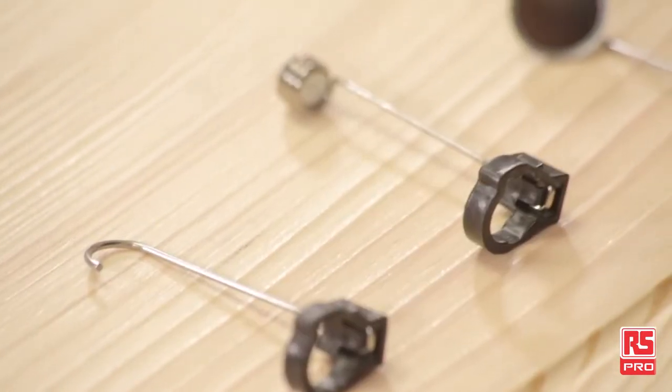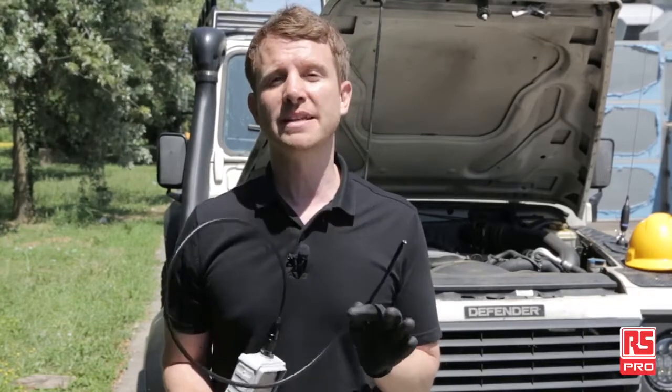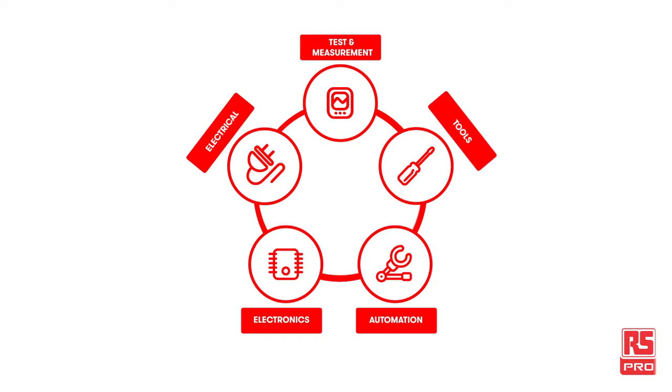RS Pro offers a wide range of inspection tools, from classic extendable mirror probes to the most advanced boroscopes and microscopes. Today we will have a closer look at the RS Pro 8mm Video Inspection Camera and the RS Pro MicFi Wi-Fi Microscope.